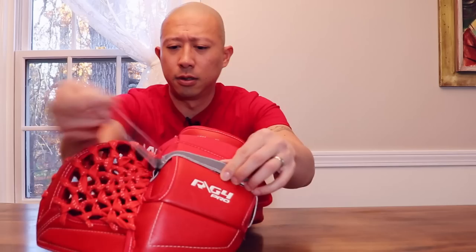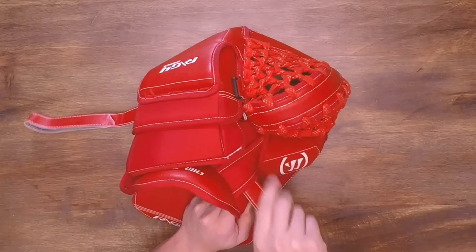Alright, let's talk about the trapper. If you want a more in-depth review, I go into it right here. But for today, let's crack it open and see what the inside liner is all about. The glove opens up pretty easily. There is this backhand strap and this side strap.